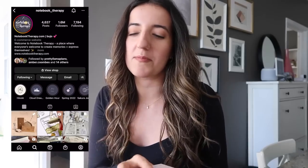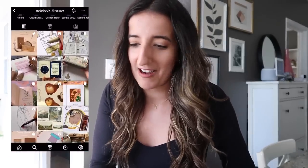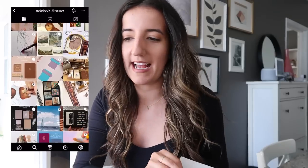First thing sent to me was from Notebook Therapy — so kind of them to send me two beautiful stationery items. I've never tried anything from Notebook Therapy before, but I've heard amazing things and I love the Instagram account. This journal is from the Moonlight Alchemy Collection, and it is so beautiful. Look at the edges — stunning. Absolutely stunning.